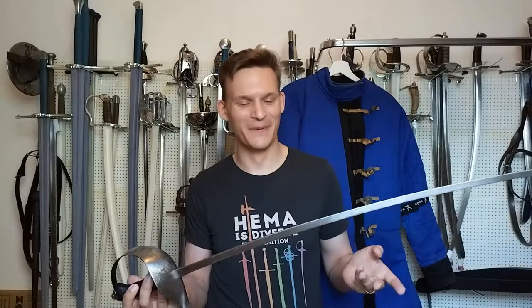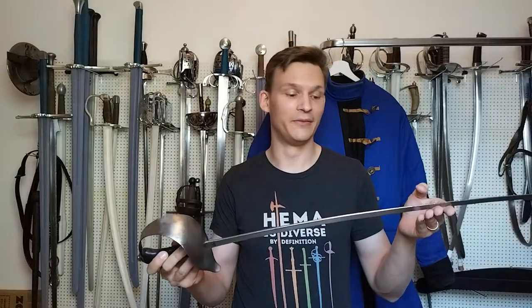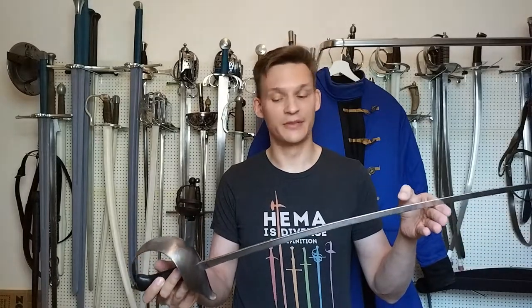That prediction has come true. The older Berbukush saber you can see in the original review I've actually sold — not because it was a bad saber, I just didn't use it anymore and needed the space — so I sold it to another member of my club. Through use, this one has held up great.